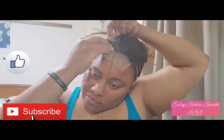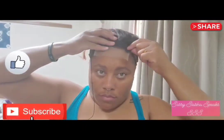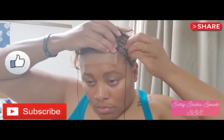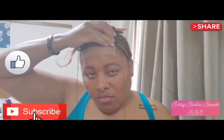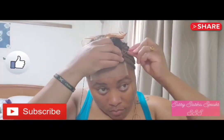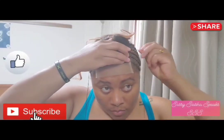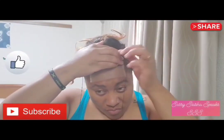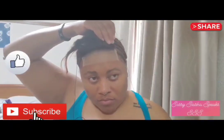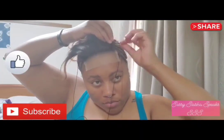First I'll tuck one side of this closure to sew it on. Before I start adding the weft to the hair, I will sew onto each cornrow at least once or twice. I'll tuck the closure at each cornrow to ensure that it's secure. I'll do one side with this needle and then the other side with the other needle.